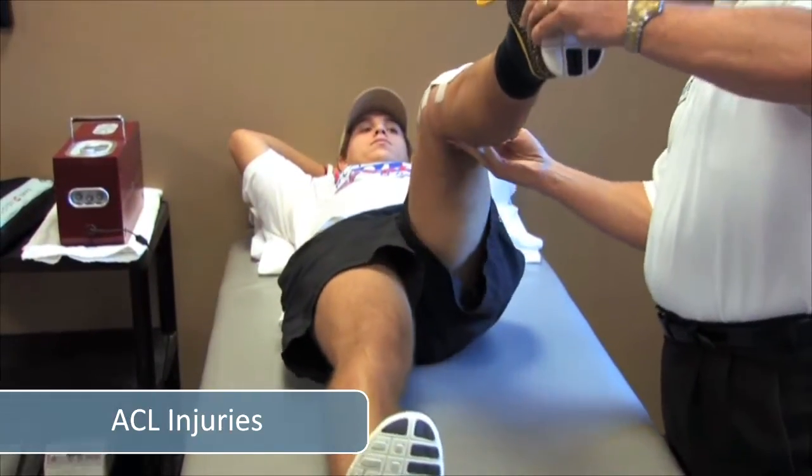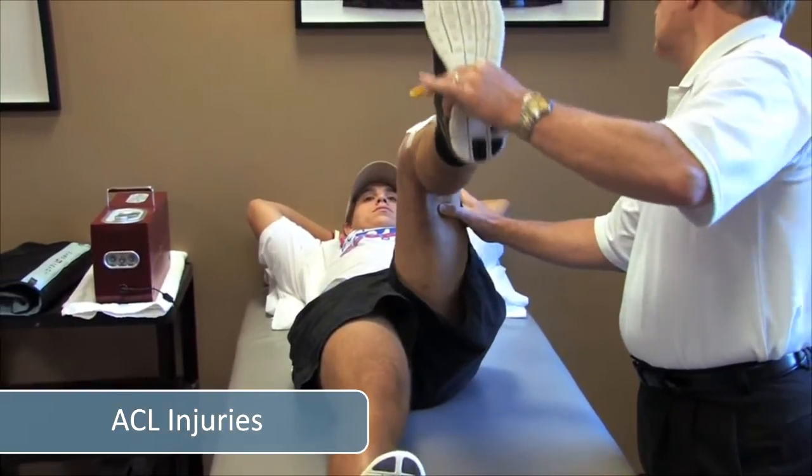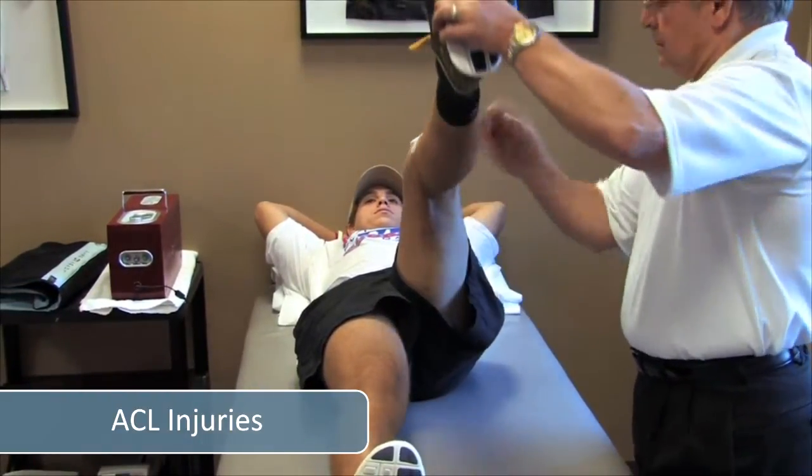For somebody like this, I would anticipate at eight days post-op he should have maybe two, two and a half centimeters of swelling.